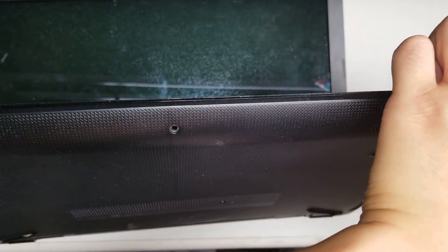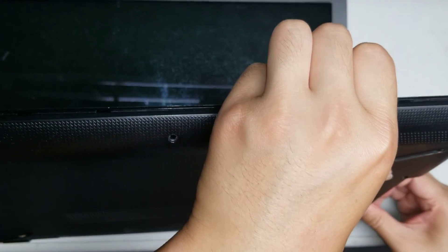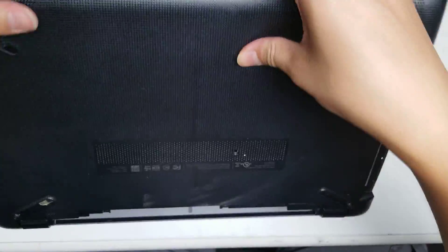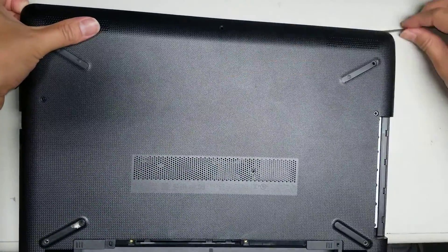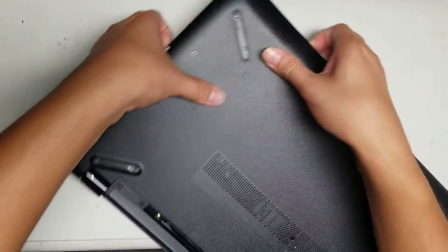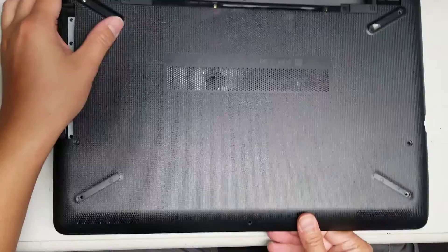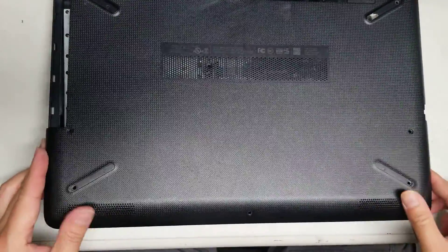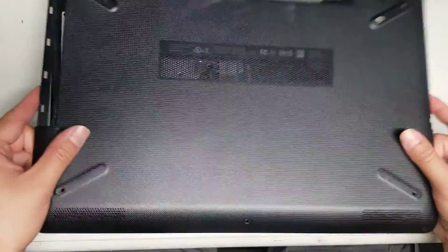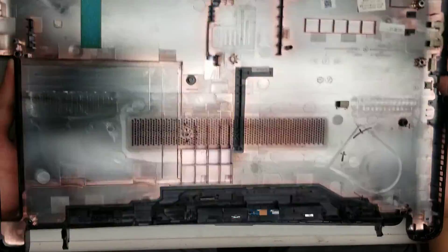Here you can hear the cover popping out. Then you just work your way all around the whole case. Once you get some of it up, you can go all the way around. Once you get all of that, you can lift this cover up and wiggle it and it'll come out just like this. That's how you get the cover off.